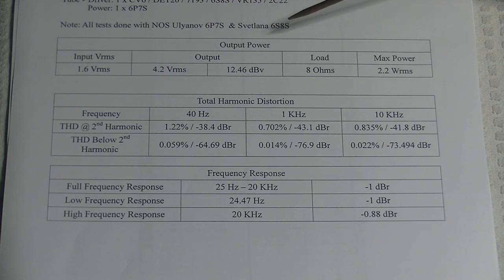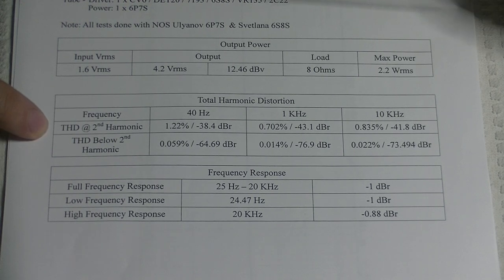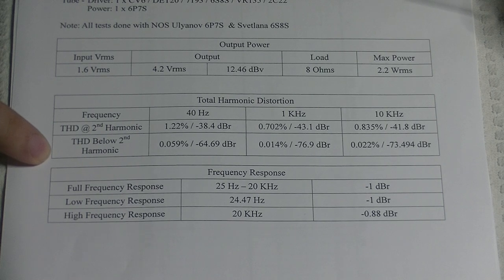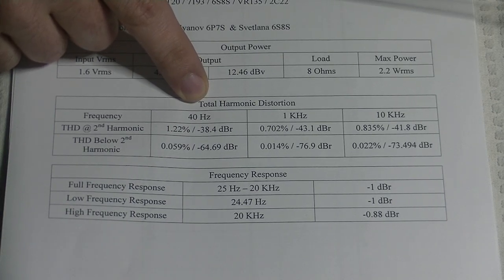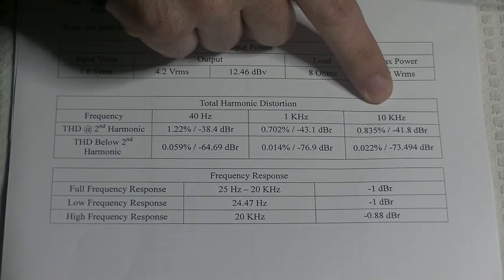Now for total harmonic distortion: we have THD at the second harmonic, and THD below the second harmonic. We've split this across three different frequencies — 40 Hz for the low end, 1 kHz for the mid-range, and 10 kHz for the high range.